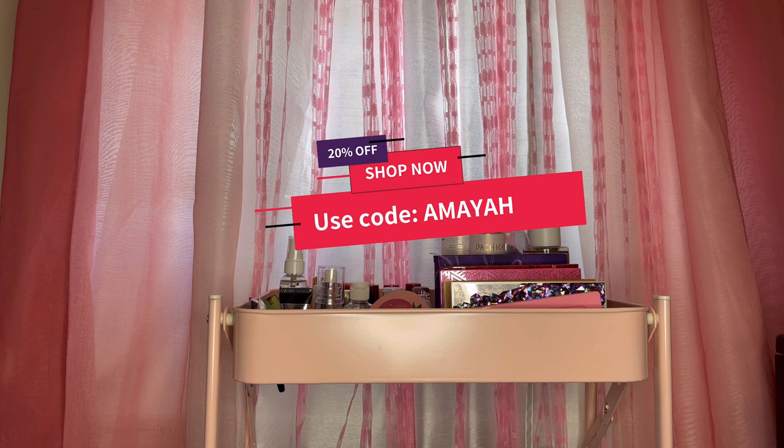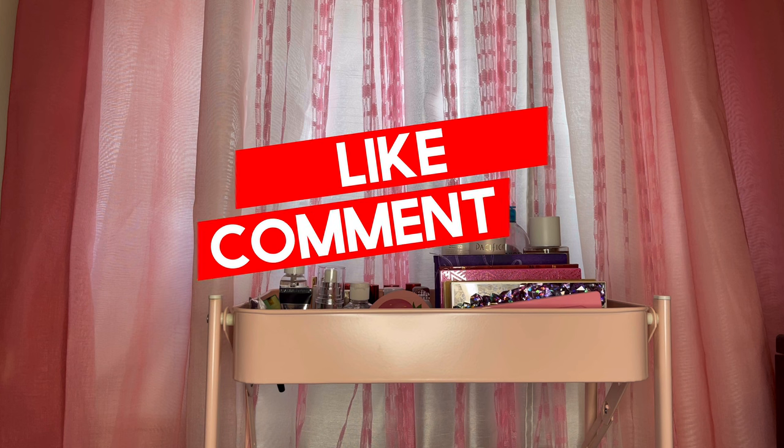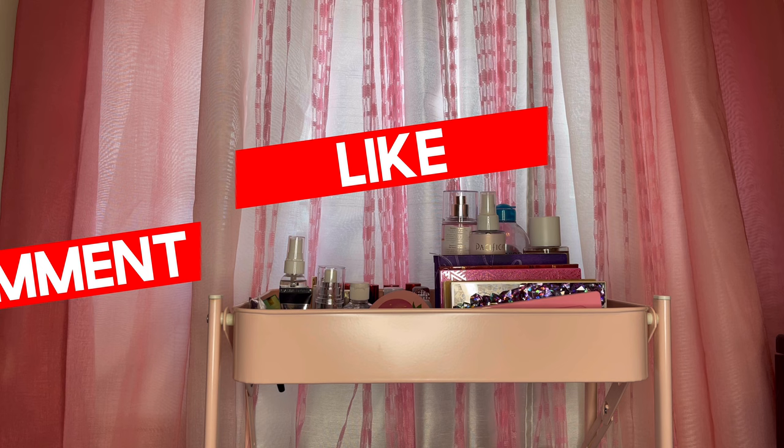Alright everyone, that brings us to the end of the video! Thank you so much for watching and checking out everything I had to show you today. They were kind enough to send me four pieces of jewelry and a stuffed animal. If you want to purchase anything for yourself or see what else they have, you can check the link in the description and use code AMAYA for 20% off your order. A big thank you to Bee Kind for sending me all these amazing products — I really like what they're doing for the bees, and if you know how important bees are, then you know what they're doing is a really big deal. Please don't forget to like, comment, and subscribe! Let me know down below what your favorite item was, and I'll see you in the next one — bye!